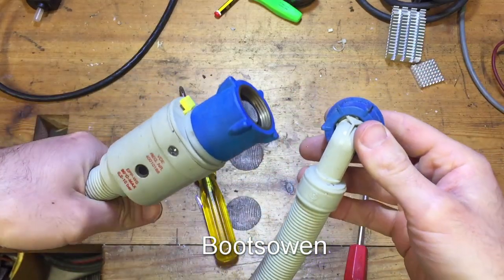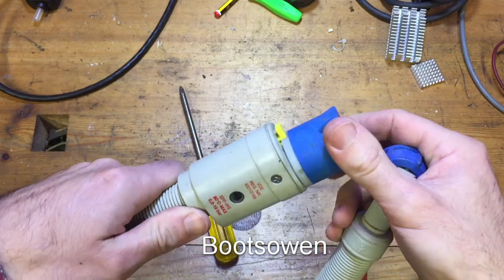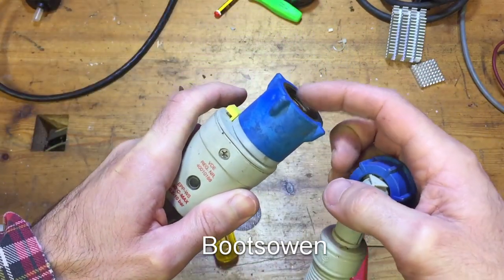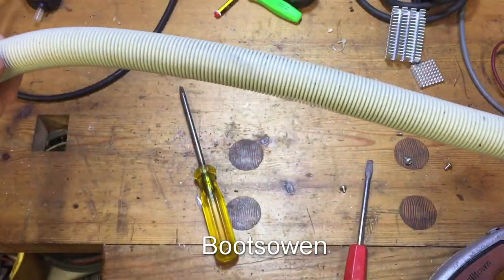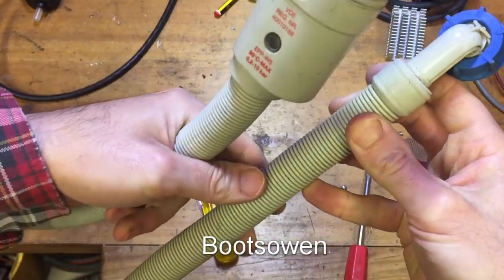It is the hose inlet fill — cold only, or cold anyway — for a washing machine. It looks like an AquaStop hose, the kind that Miele or Bosch makes. I saw a Bosch AquaStop in a previous video.